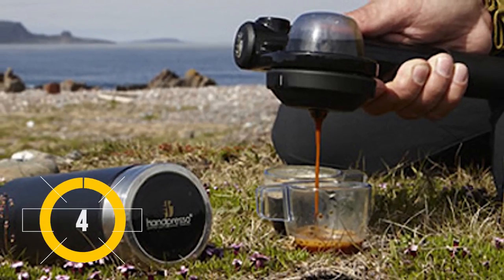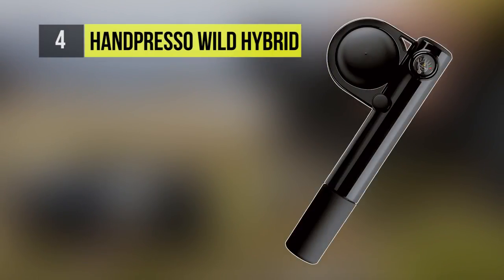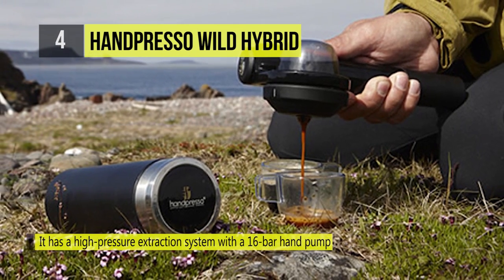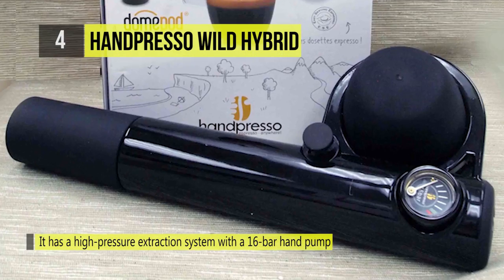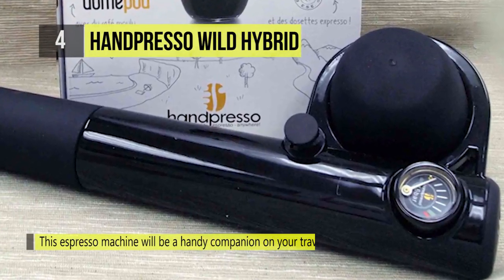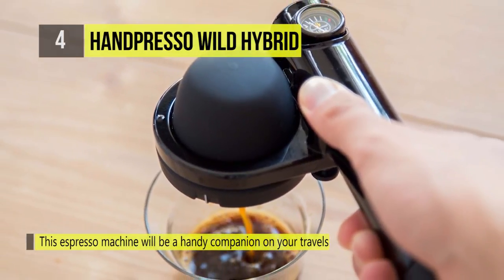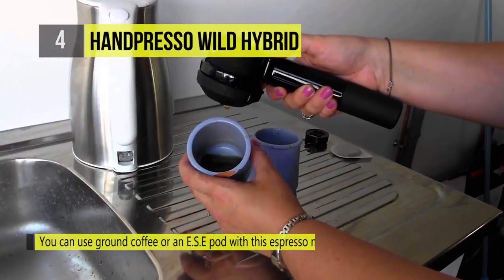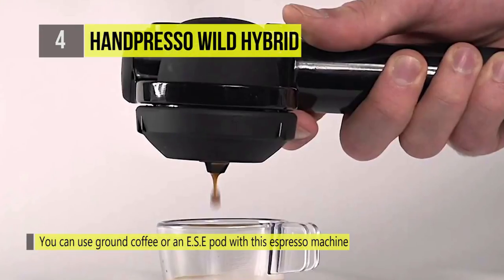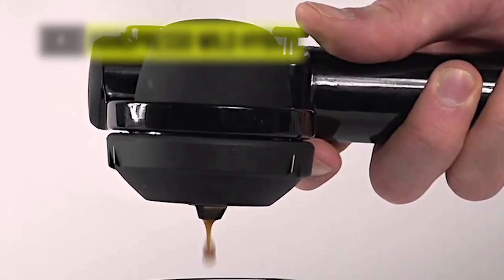Up next, we have the Wacaco Minipresso Wild Hybrid. Brew a delicious, refreshing coffee with this espresso machine, which will be a handy companion on your travels. It has a high-pressure extraction system with a 16-bar hand pump. You can use ground coffee or an ESE pod with this espresso machine to make delicious brews. This manual espresso machine is made of plastic and is available in black.